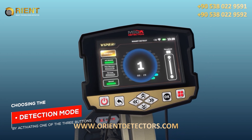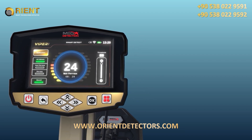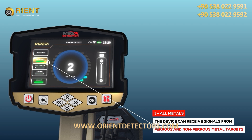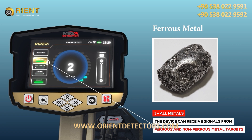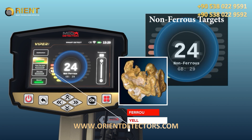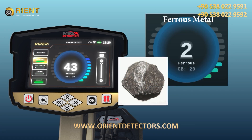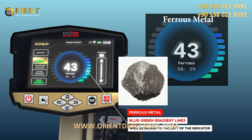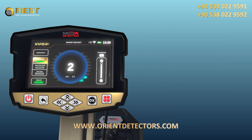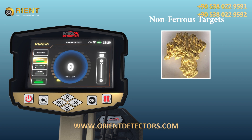Detection Mode: Choosing the detection mode is done by activating one of three buttons. 1. All Metals: a general detection mode where the device can receive signals from ferrous and non-ferrous metal targets. When a precious or non-ferrous metal is detected, the yellow-red gradient lines will be raised to the right of the indicator. When a ferrous metal object is detected, the blue lines will be raised to the left. Targets are distinguished by two different tones, each expressing the type of the target, whether precious metal or not.